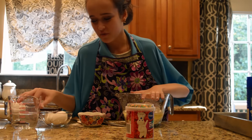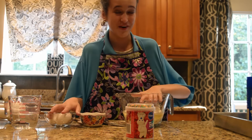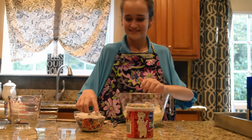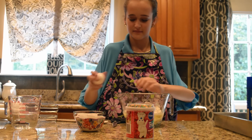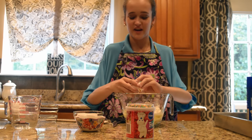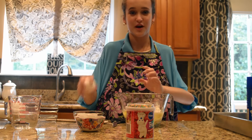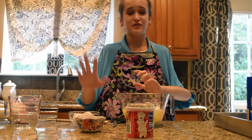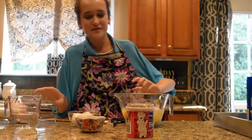Now we're going to get our eggs. We have three eggs in our small ceramic bowl. We're going to crack our eggs. Be sure to not get any shells, but if you do, that's okay — we all make mistakes sometimes. And if you get a bit of egg on your hands, don't worry.